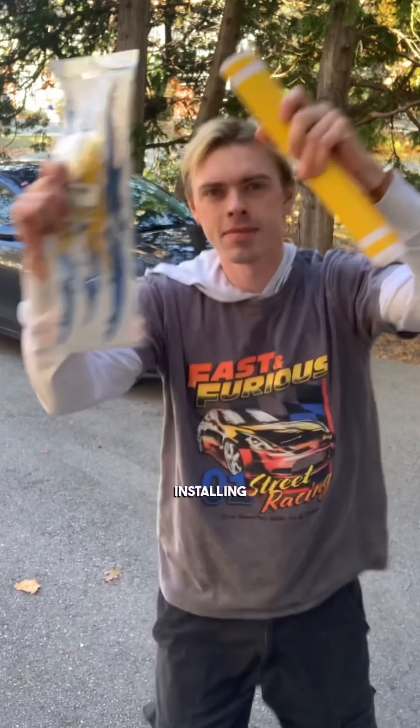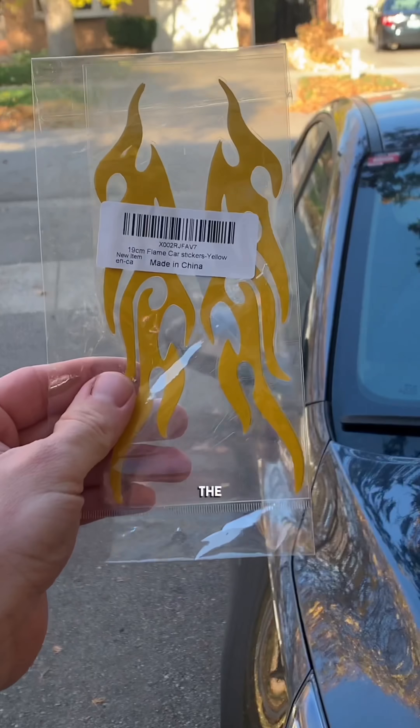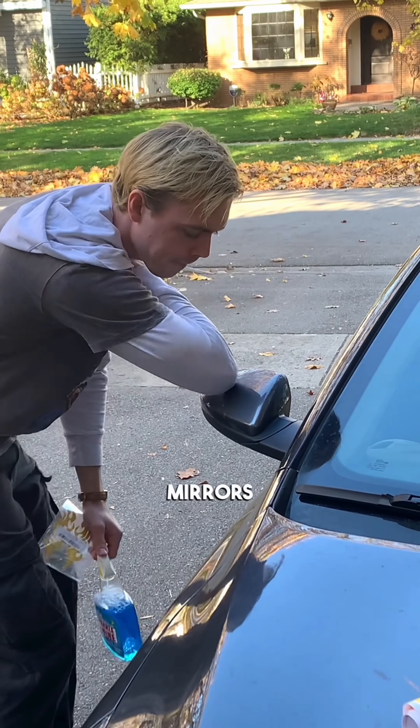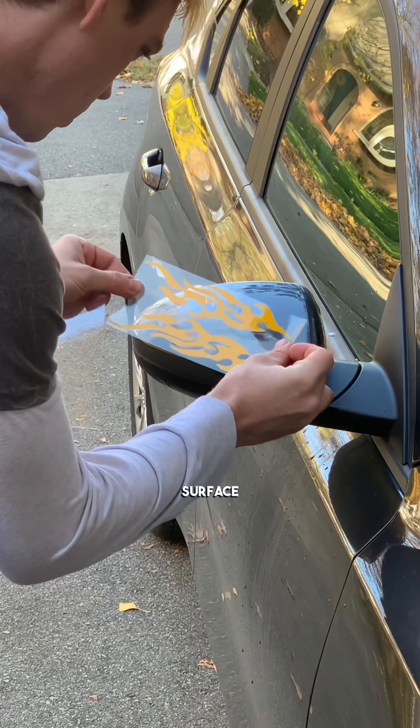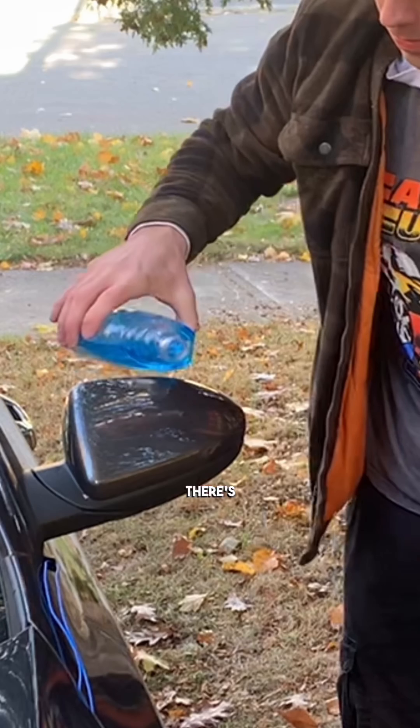Day three of installing the most cringe car mods I can find so you don't have to. We started off the mods with these flames that go on the wing mirrors. A little spit-shine to clean the surface area and then we just slapped those puppies on.